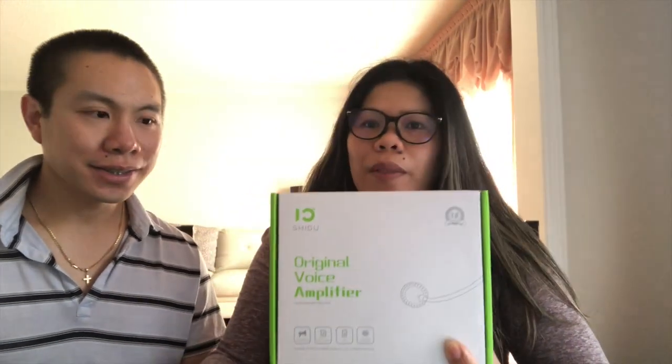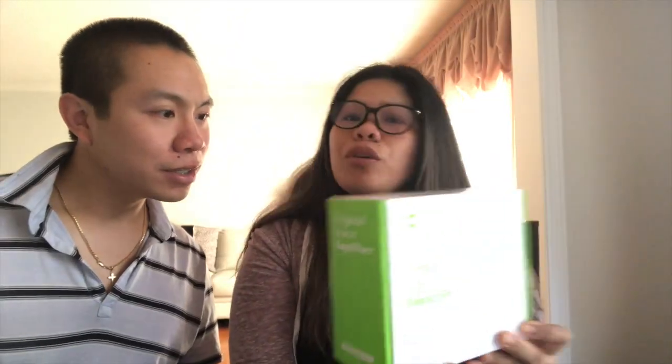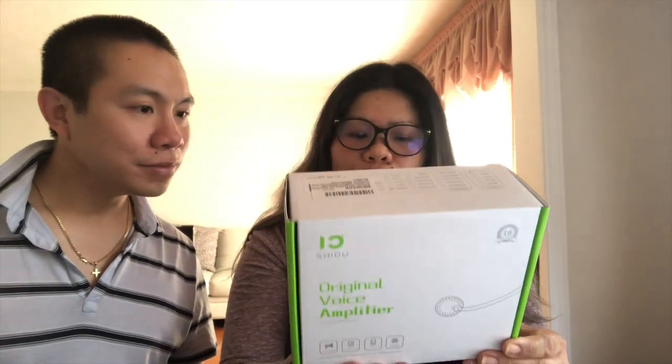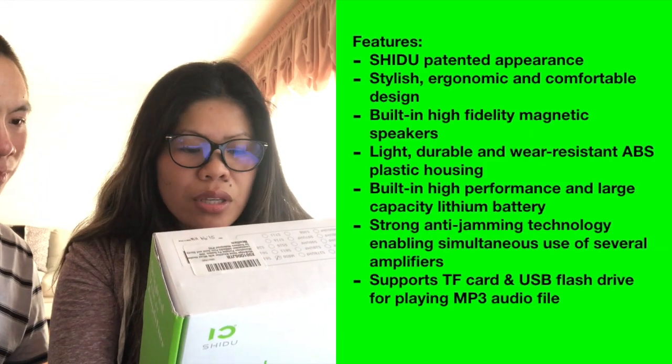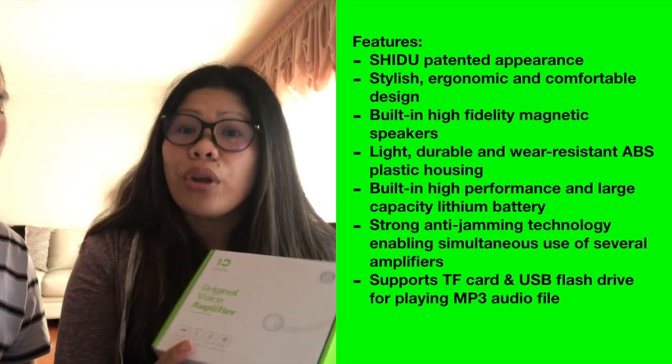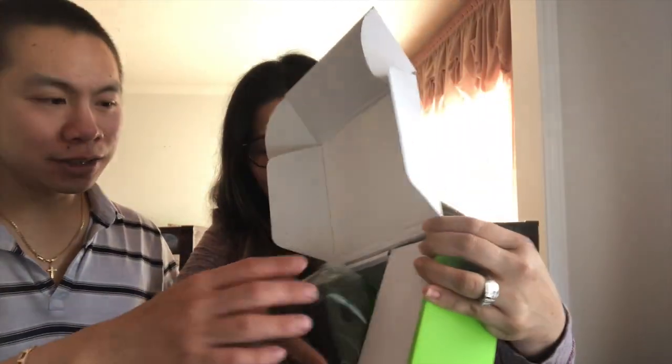So this is the M800. Let's start unboxing — it's sealed. It's good for teachers, tour guides, clergy, public speakers, lecturers, outdoor activities, classrooms, birthdays, and now also virtual meetings. This is how it looks — multifunctional. Oh wow, it's actually a good size.